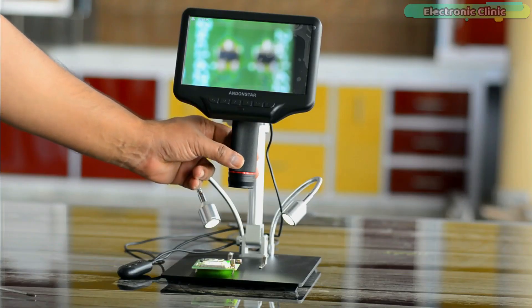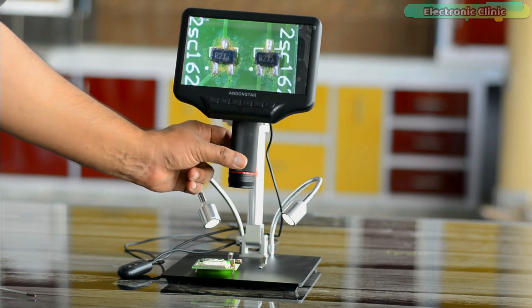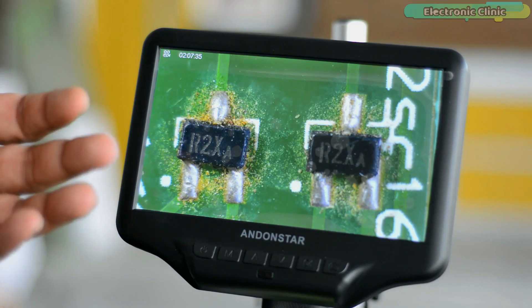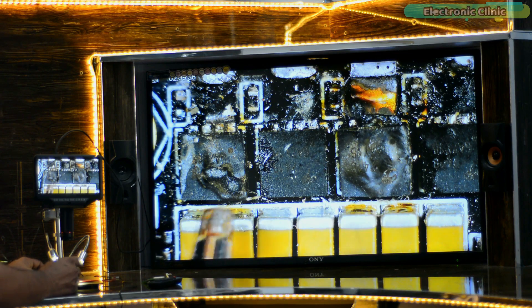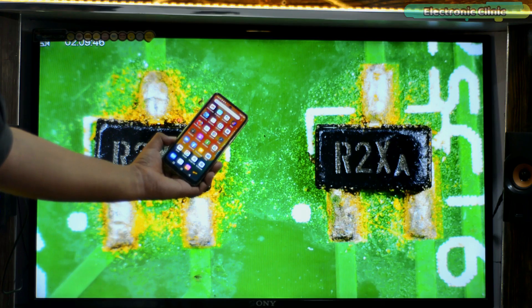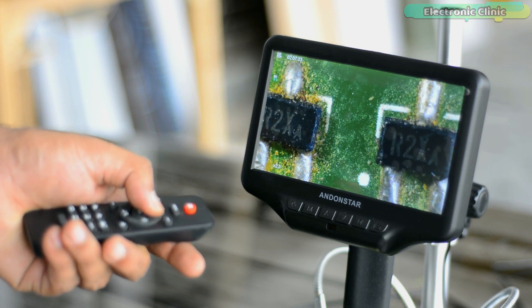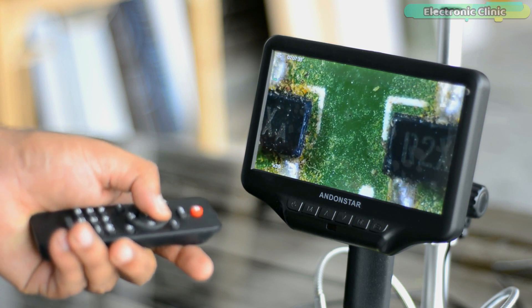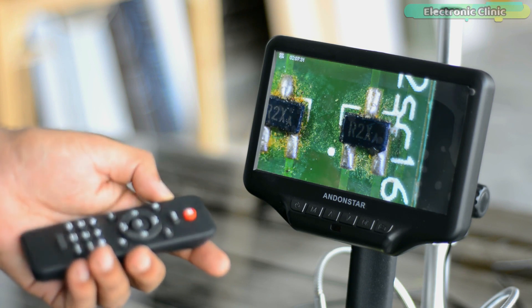The second most important tool is the digital microscope. I use the Andenstar digital microscope myself and have already made a detailed video on it. It is not an entry-level microscope — it is a bit expensive — but you can also use another entry-level microscope. I like it because it comes with a remote controller that allows me to capture images and record high-quality HD videos.